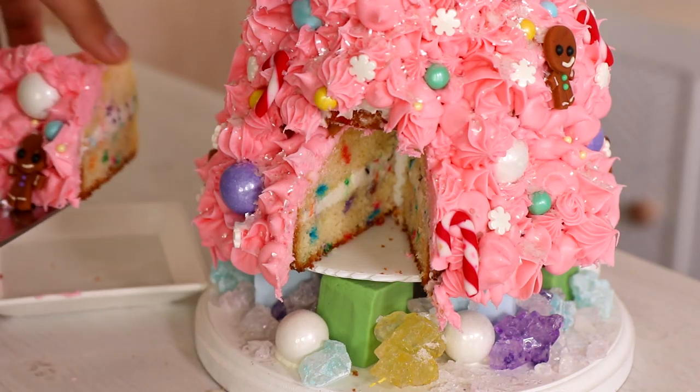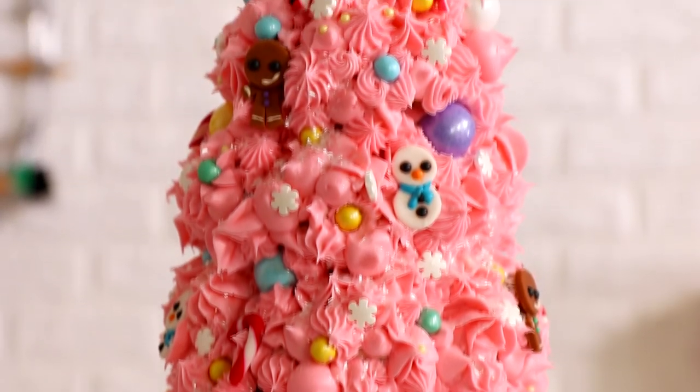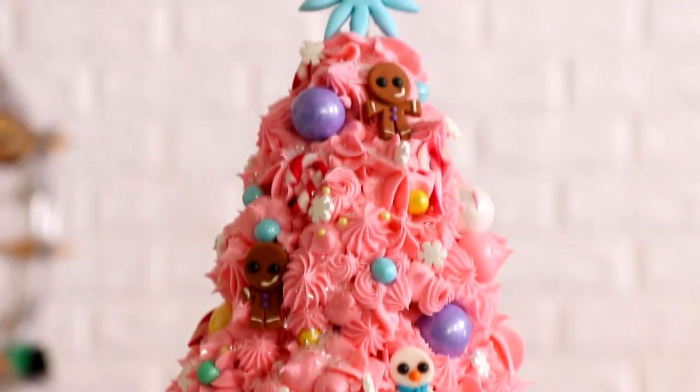A pink Christmas tree is what we are creating today. I wanted to make a Christmas tree, but I was sick of green, so we're making pink. Hello everyone, my name is Sebastian Stan. Let's get started.